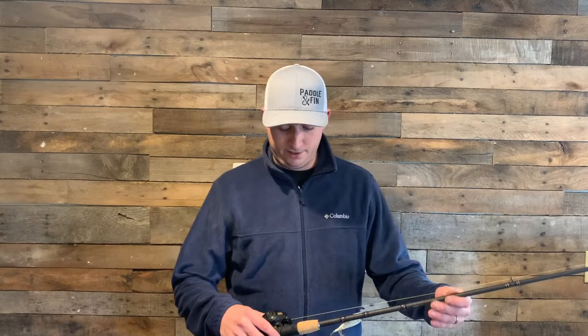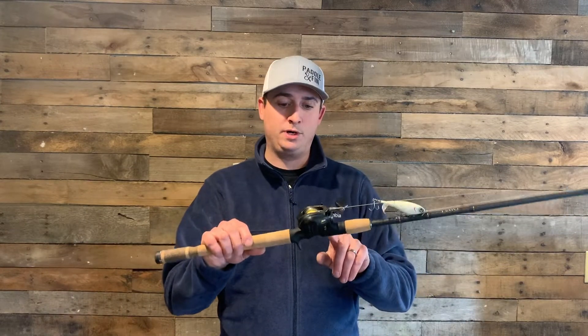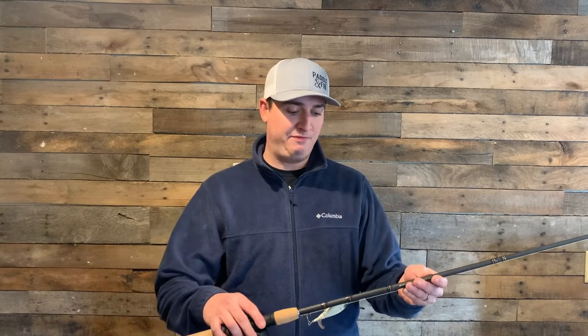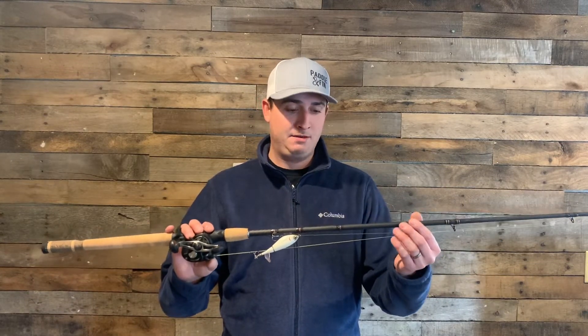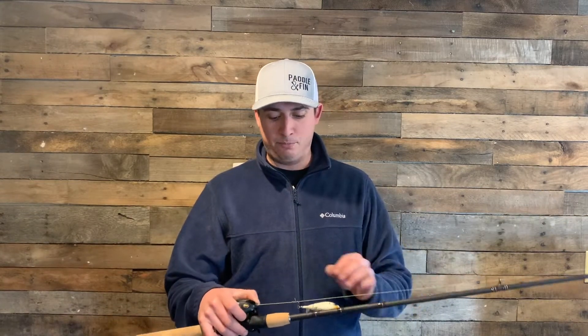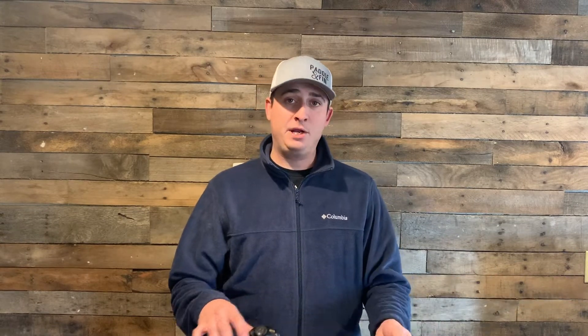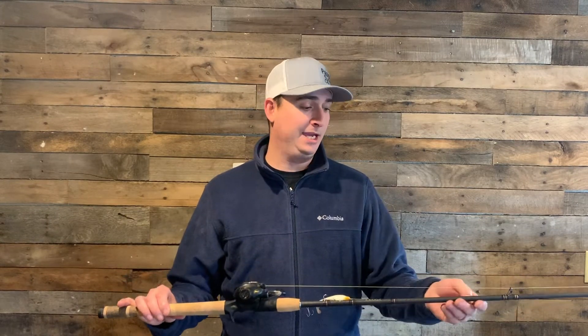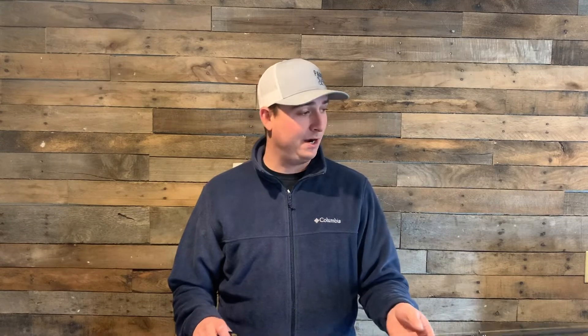My third rod and reel here is a Lews baitcaster, 6.8 to one, and I paired that with a Fenwick HMG rod — this is a seven foot medium fast action. This is my topwater rod. I'll throw the plopper on this, bigger buzz baits, and I've been known to throw some spinner baits and chatter baits on it, but I don't really like this rod for that — I like it more for my topwater.